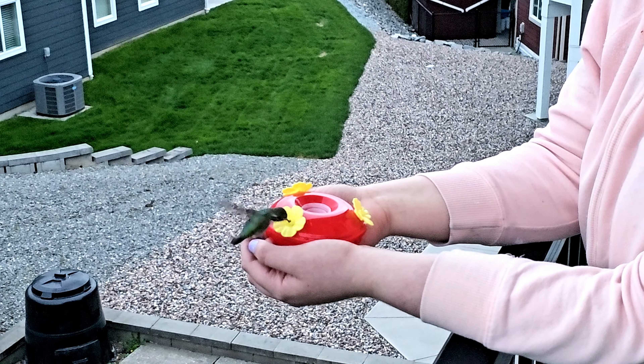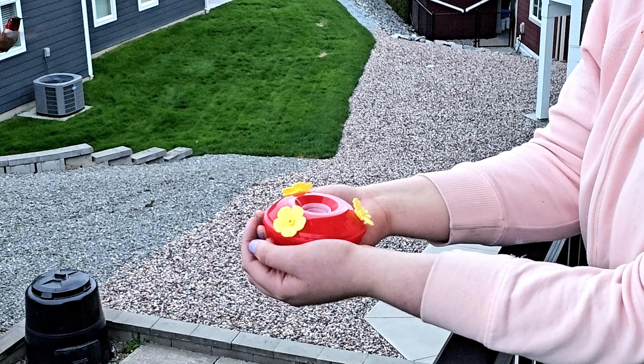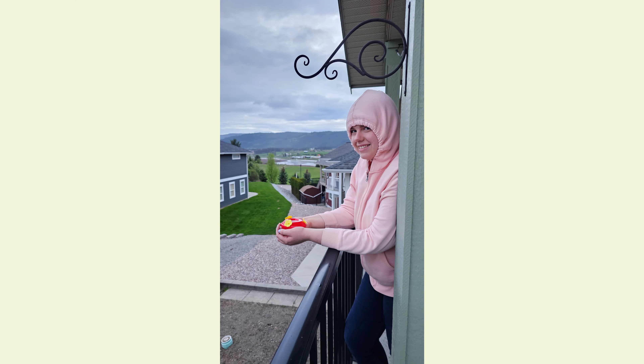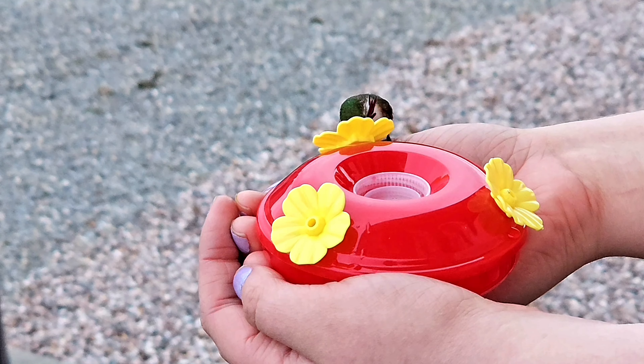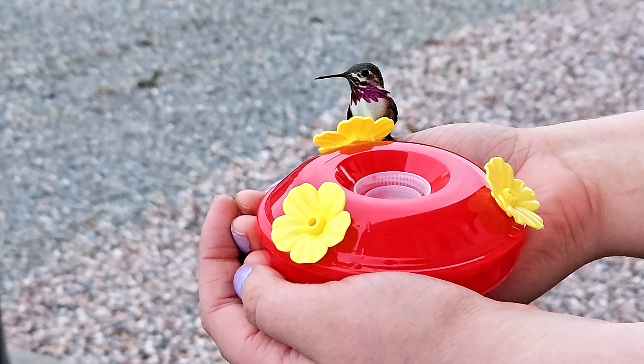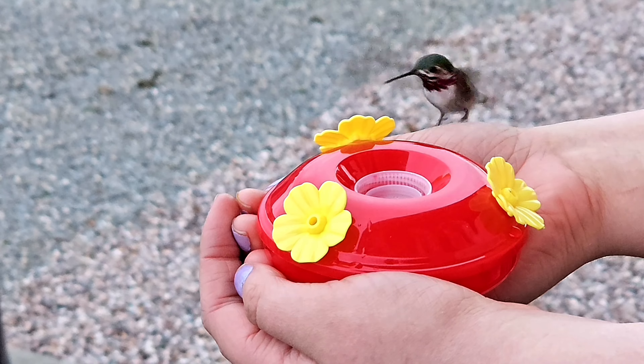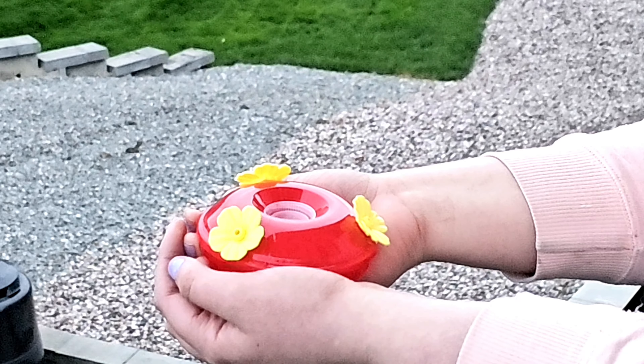We clean ours on a regular basis. Apparently there is a mold or fungus that can grow in the liquid and it can make the hummingbirds really sick, so we clean ours regularly. This easy hack was so much fun for my daughter — in fact she was going out daily, and you can see how comfortable the hummingbirds became. It was just so amazing, and again it was just such a simple DIY hack.